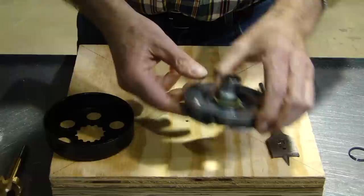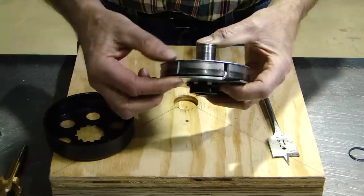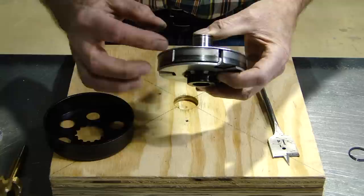Take notice of the shoes. The wear mark on the shoe will always be on the bottom third or quarter of the shoe. By the time the shoe has sufficient RPM, it will be locked against the drum and no longer in slip mode. This is how the shoes will always look in the clutch.